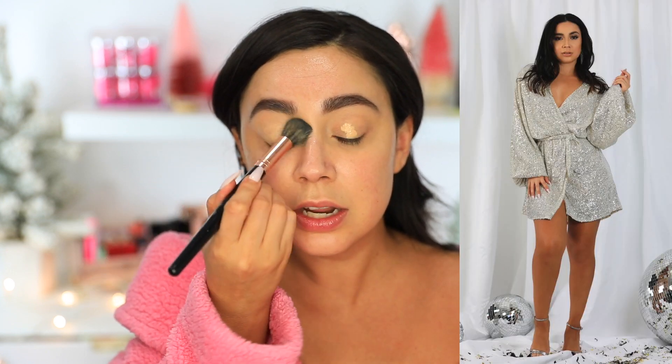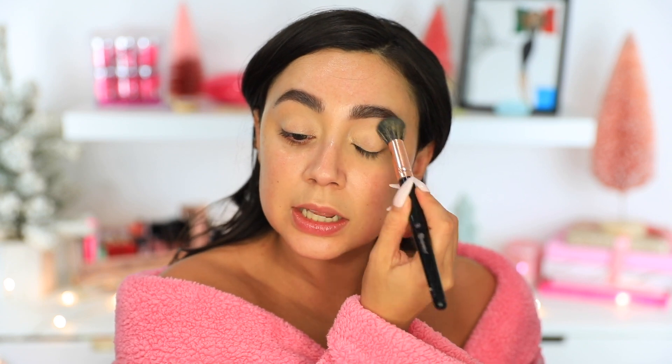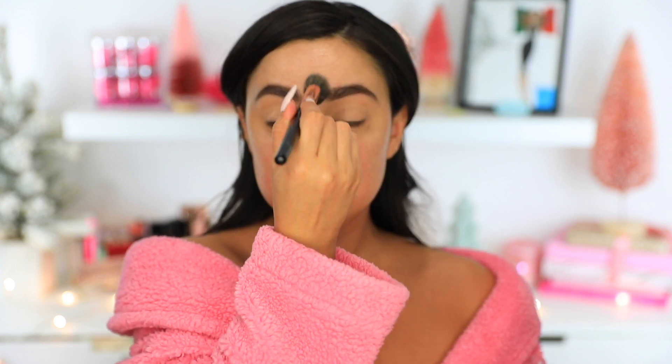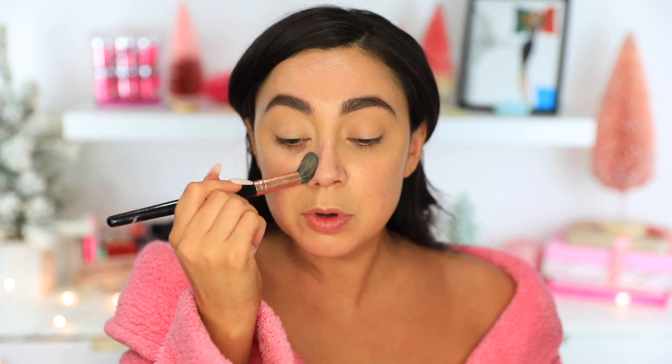I'm going to pop a little bit more primer on, especially because I'm doing a silver eye. I'm wearing this really cute dress from Allery — it's called Champagne Girl and we launched a holiday collection. We're almost sold out of most of the stuff but we still have a couple pieces. I made sure I told my girls to pull out the Champagne Girl for me because I know I'm going to use that for the party. So I'm going to a Christmas party. We already got our eyes primed.